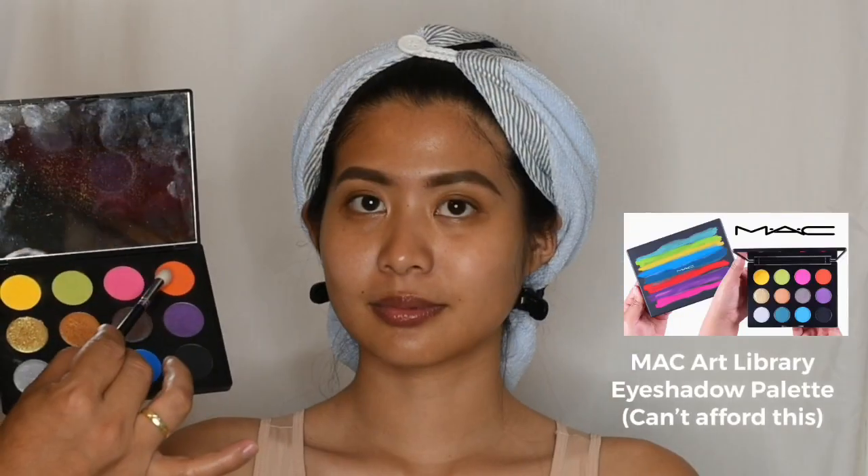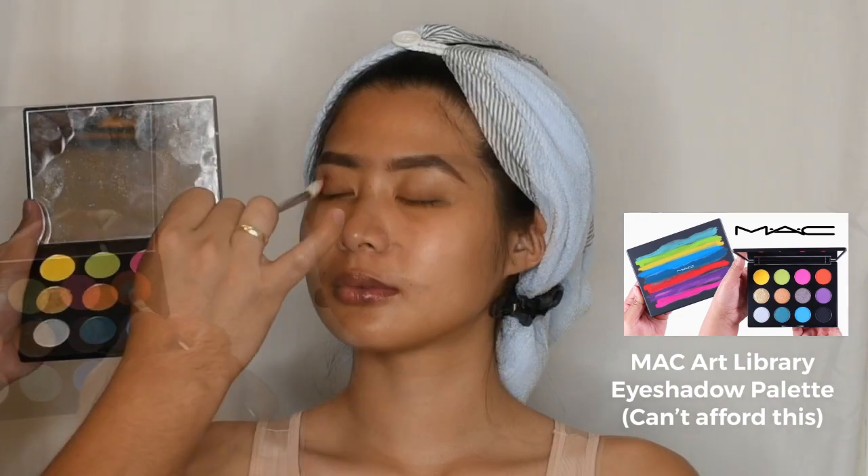Using the eyeshadow in shade Kenta, I will apply it with a very light hand focusing on her eye crease.